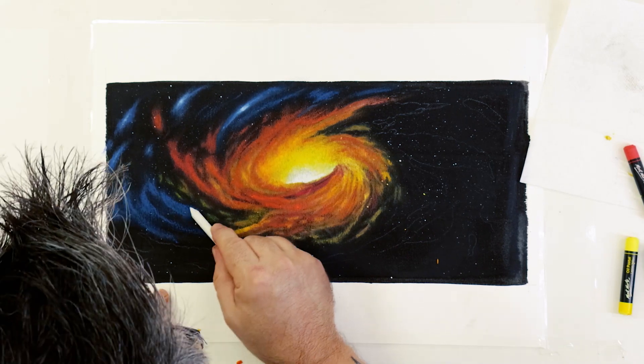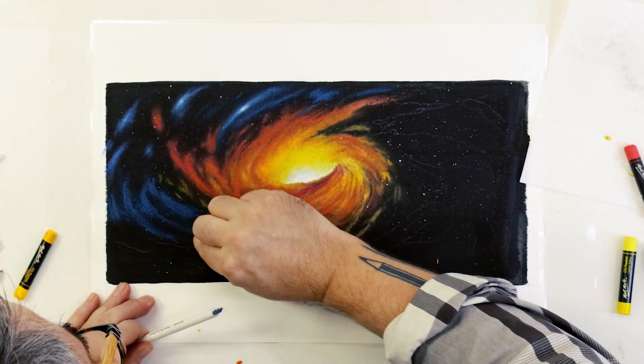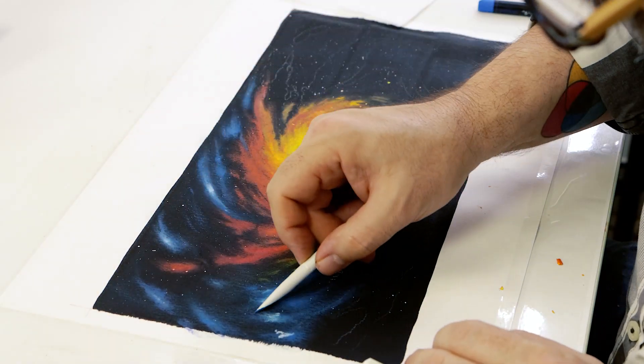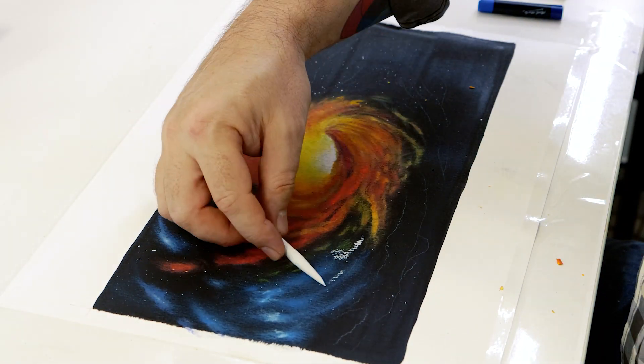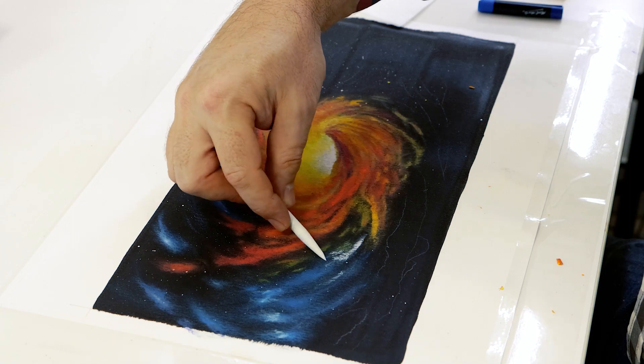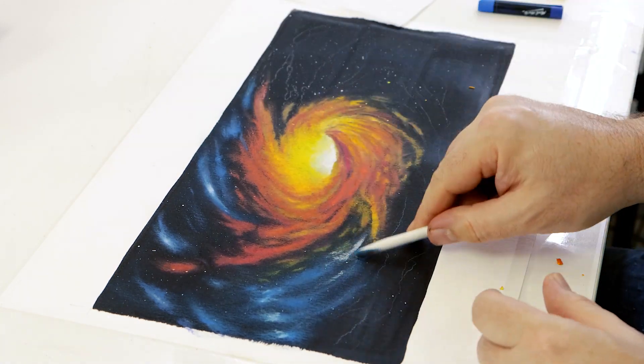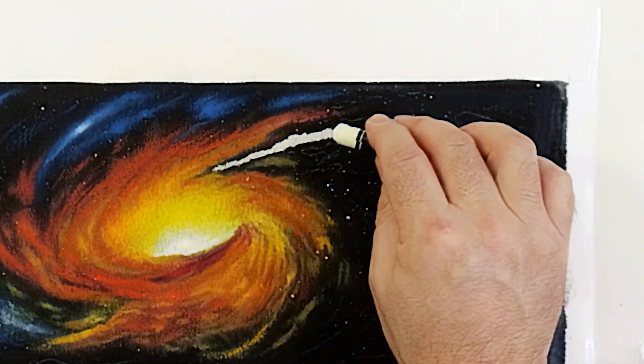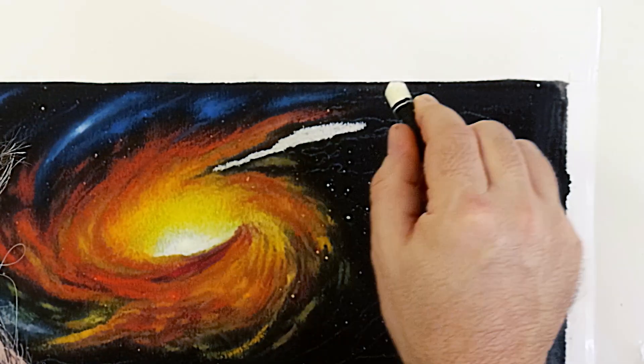A little trick is to start from the left and work across the page — this way the back of your hand doesn't come into contact with the oil pastels. Remember: lights over darker tones, and soften the edges of the clouds.